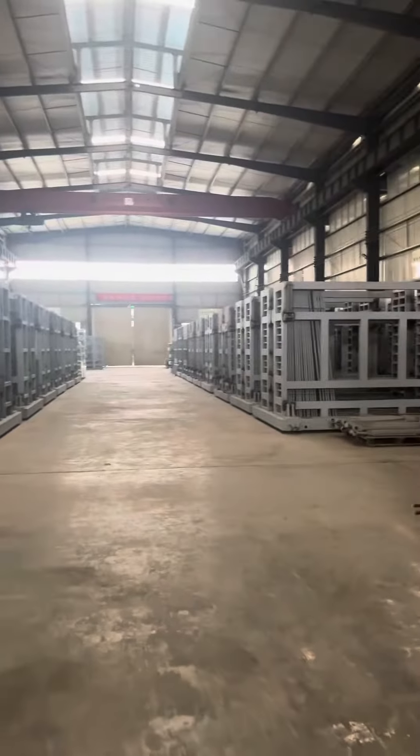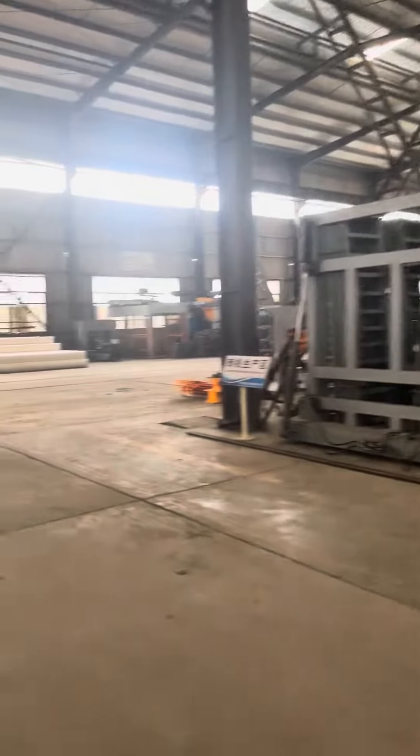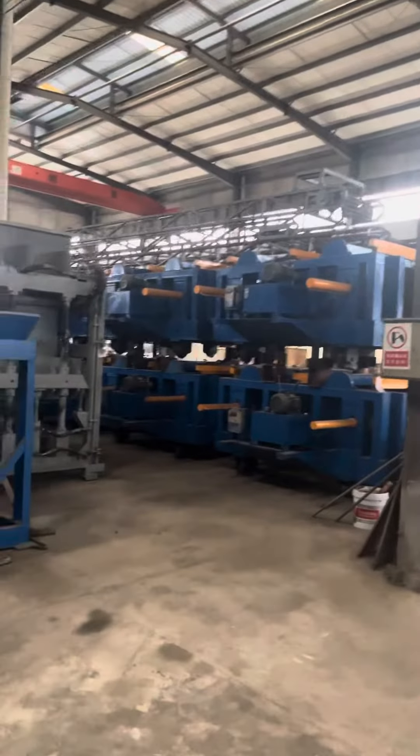Here are the wall panel making machines. This also is a wall panel machine.